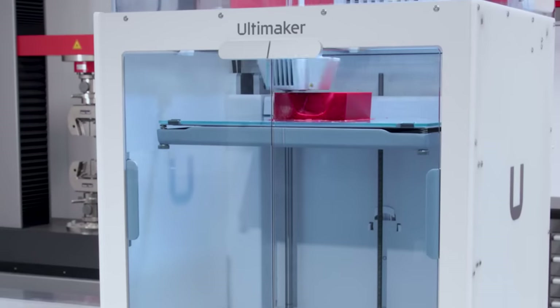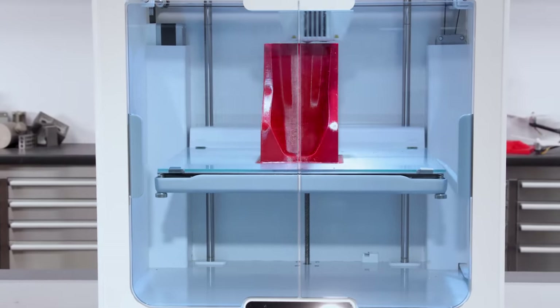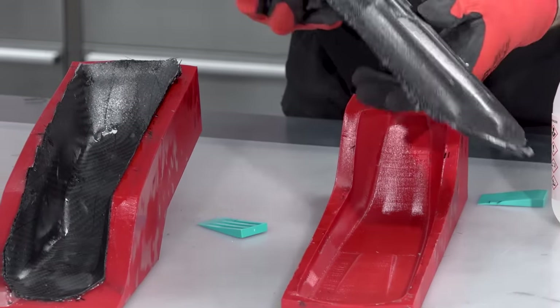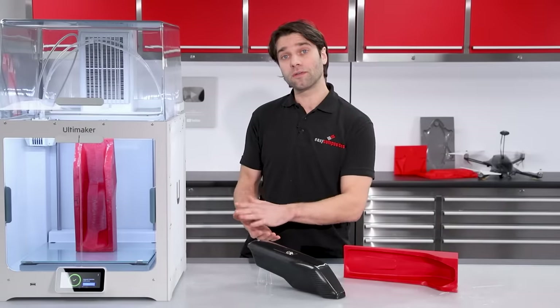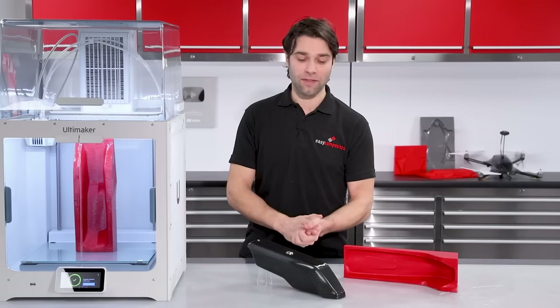We'll be directly 3D printing the mould itself, and then, without any surface coating or preparation, we're going to hand-laminate the carbon fibre part without using any specialist equipment such as vacuum pumps. Now this is a very basic process, and it does come with a few compromises, which we will cover later in the video, but for one-off and prototype parts, it is still a perfectly viable method.